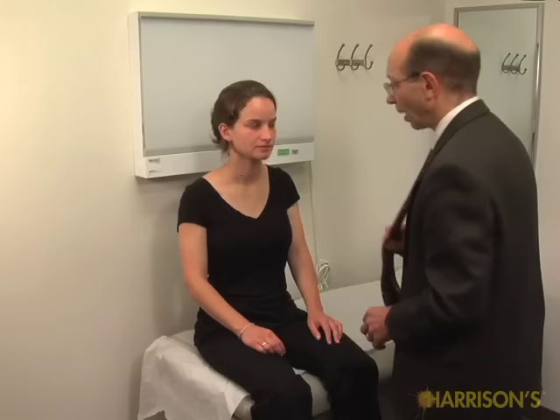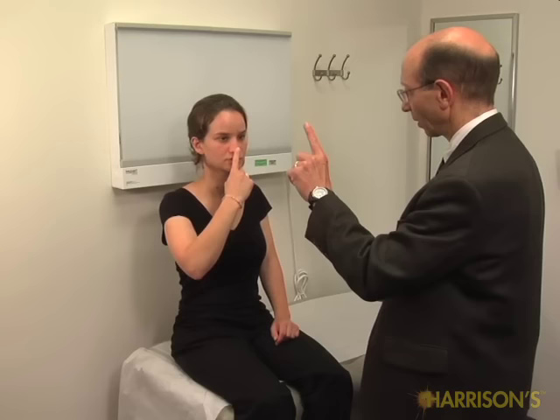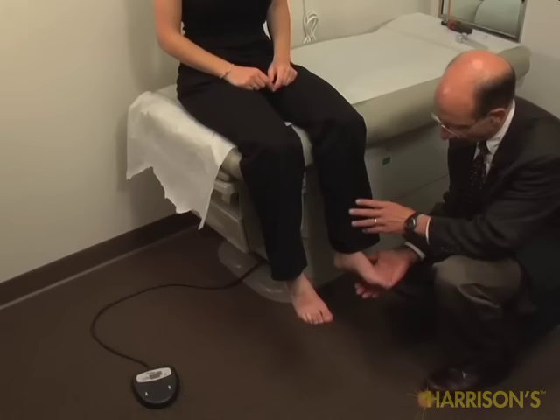I'm going to test some coordination. If you could take your right hand and tap, tap, tap. Good. Now your left hand — tap, tap, tap. Good. Now take your right index finger and touch your nose, come back out and touch my finger, and go back and forth. Now with your left hand. Good. Now with your feet, if you could just tap your foot on my hand rapidly. Tap, tap, tap, tap. Good. Good.